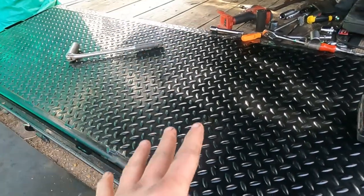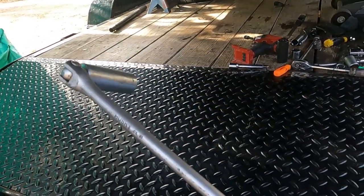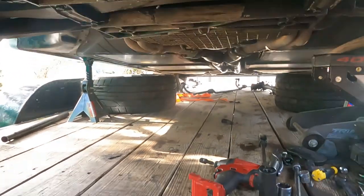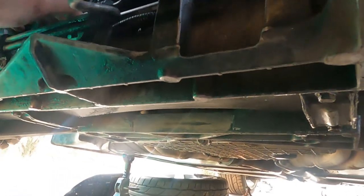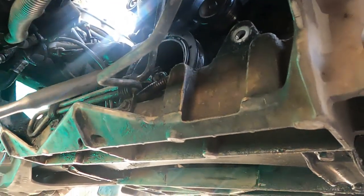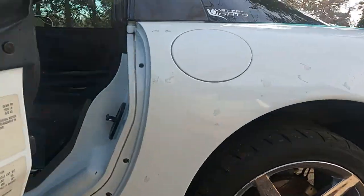That bolt is out, and I want to tell you guys how we did it. What we ended up using was a 15/16 deep socket on a breaker bar. I put the breaker bar right up in between the brackets there and stuck it right there on the bolt. That was going to hold it because the engine goes clockwise, so we needed the bolt to stay stationary or go counterclockwise.